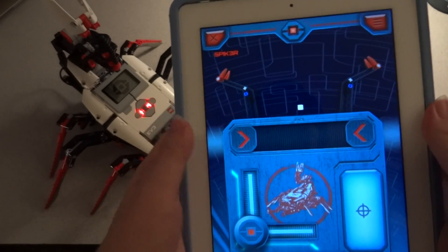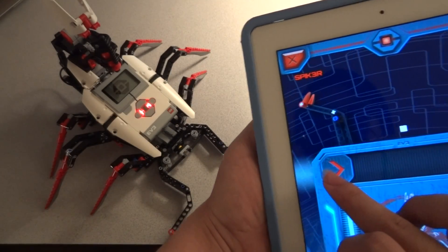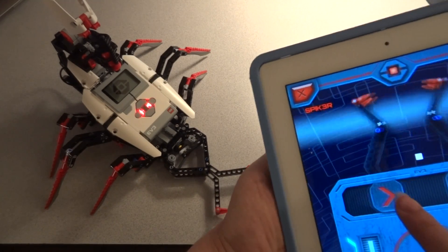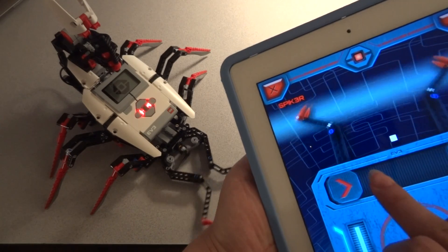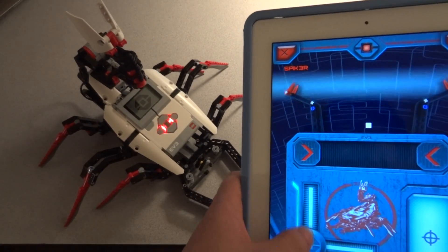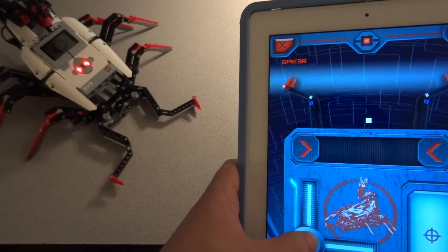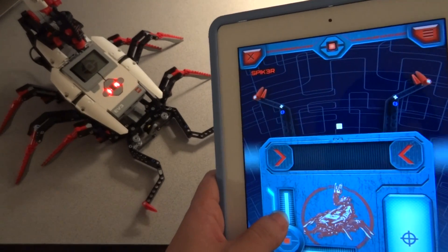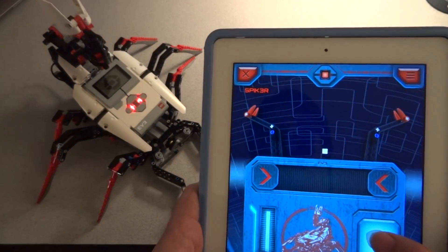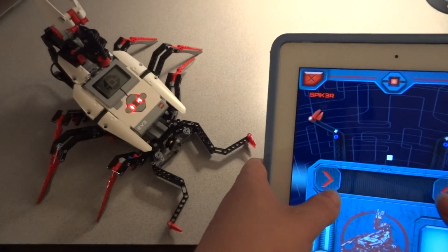As you can see here, the top part is for controlling the Crushing Claw, like this. So, going forward. Backwards. The shooting. And the crushing claw.